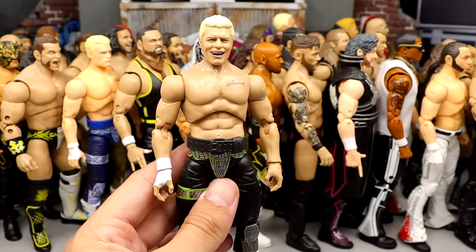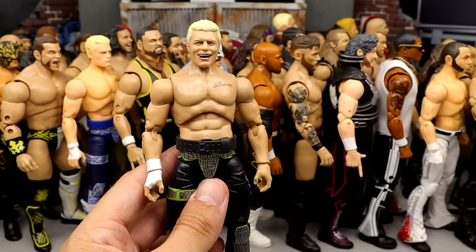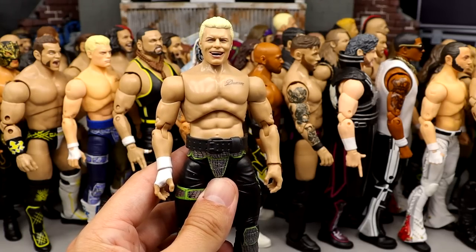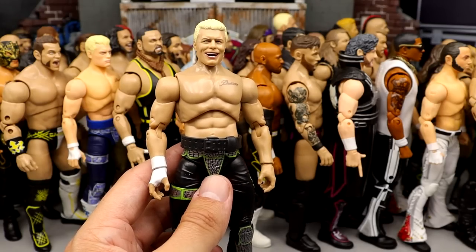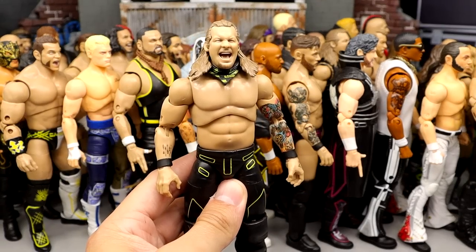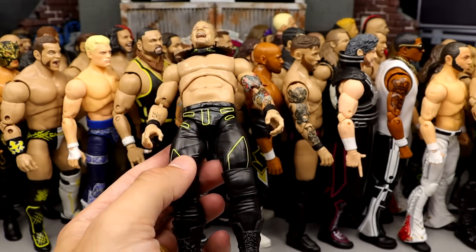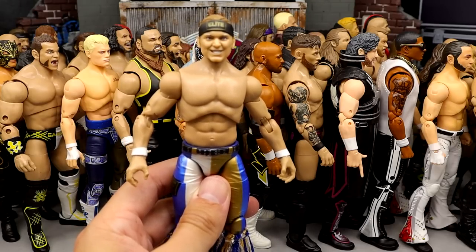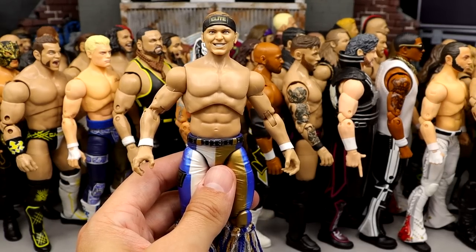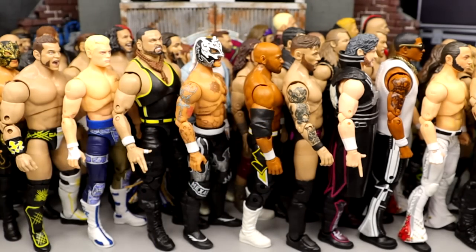Number 26: Thunder Rosa from Series 9 — probably the second-best female Unrivaled figure on the list. I love the tattoo detail, the head sculpt, and the black and gold colorway. Number 25: Series 4 Cody — only two main Unrivaled Cody figures across Series 1 through 12, not counting chases or exclusives. Number 24: Series 6 Jericho — I like the head sculpt, the tattoos, and the black and yellow. Very plain jane but it screams Chris Jericho.